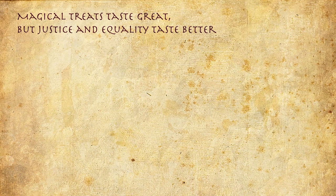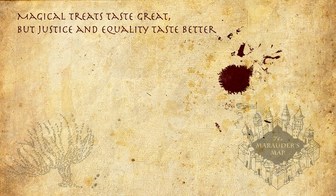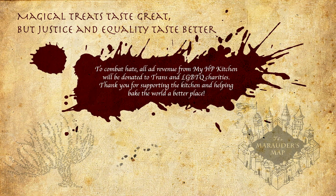Magical treats taste great but justice and equality taste better. To combat hate, all ad revenue from MyHBKitchen will be donated to trans and LGBTQ charities. Thank you for supporting The Kitchen and helping make the world a better place.